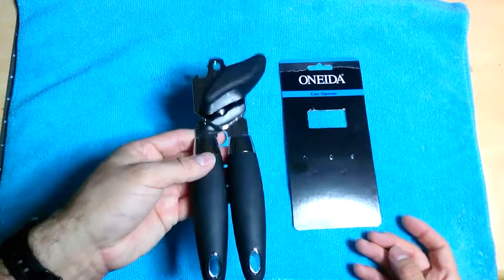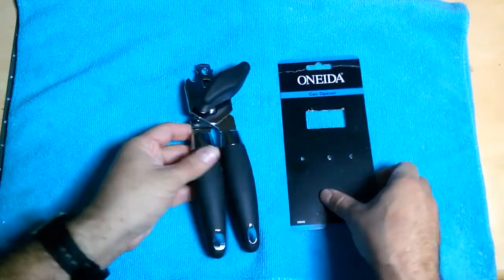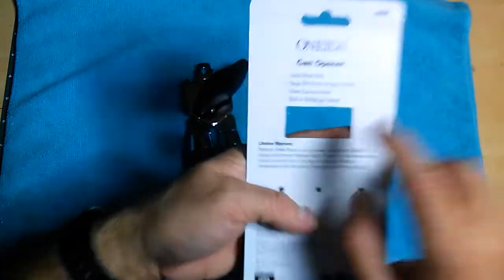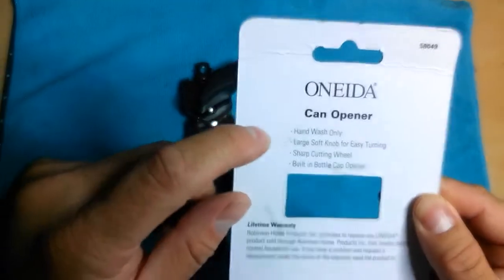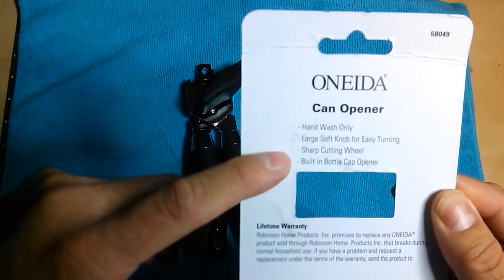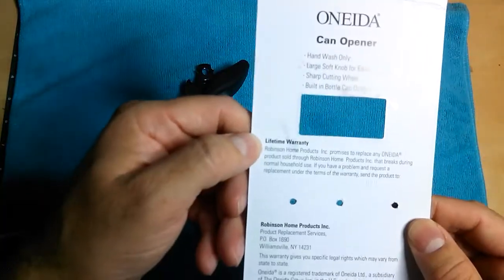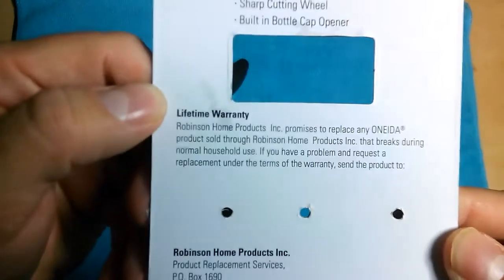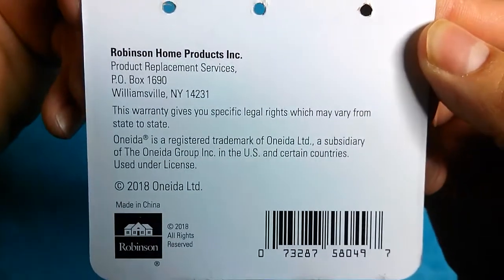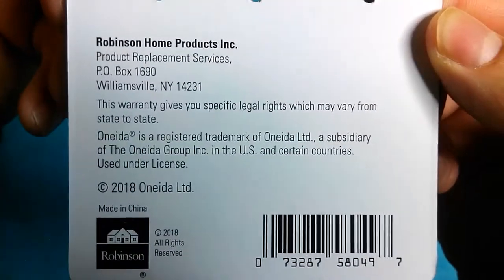I found this one at Big Lots. It's by Oneida. It's hand wash only, has a large soft knob for easy turning, a sharp cutting wheel, and a built-in bottle cap opener. It also has a lifetime warranty, and there's an address on the packaging if you ever need to use it.